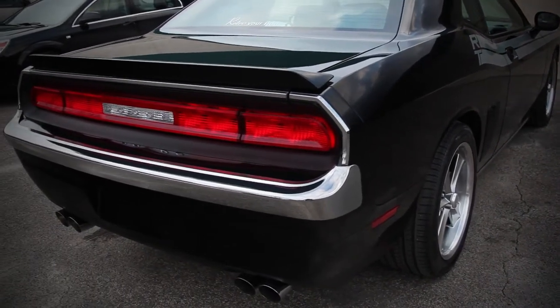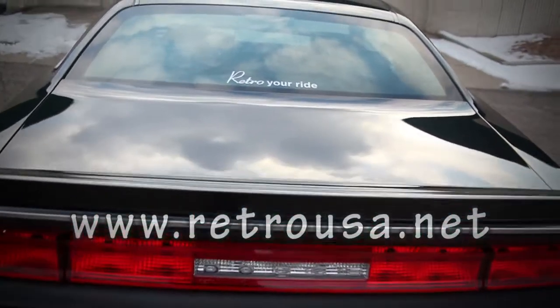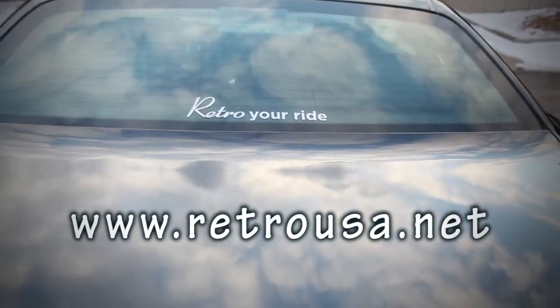RetroUSA is a family owned business whose passions include drag racing and car collecting. To view our products, come to RetroUSA.net.